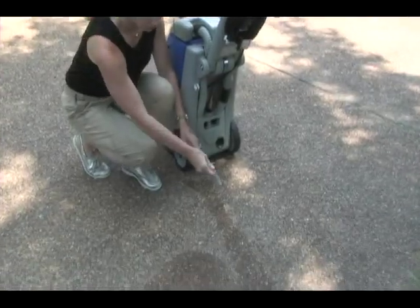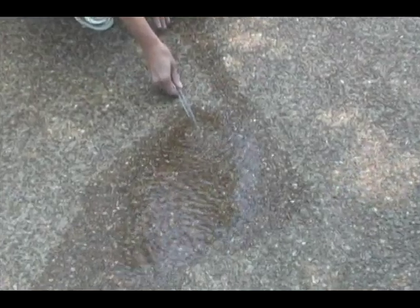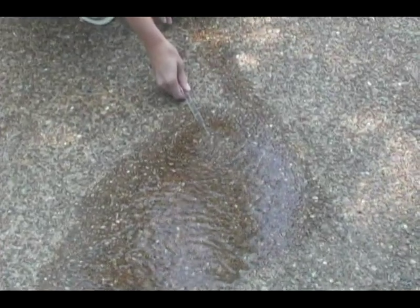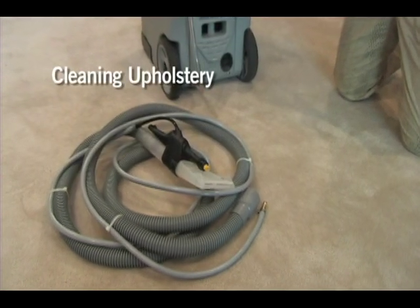When your cleaning project is complete, empty and rinse the bucket. Use the clear drain tube at the back of the unit if any unused solution remains. Make sure all switches are in the off position.